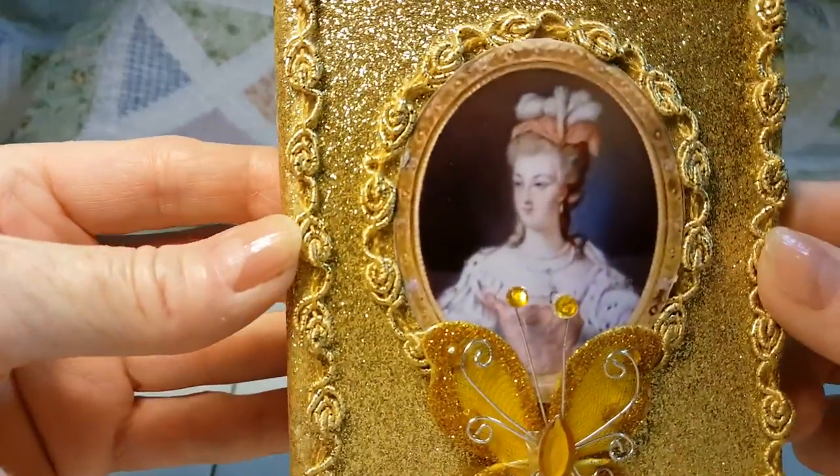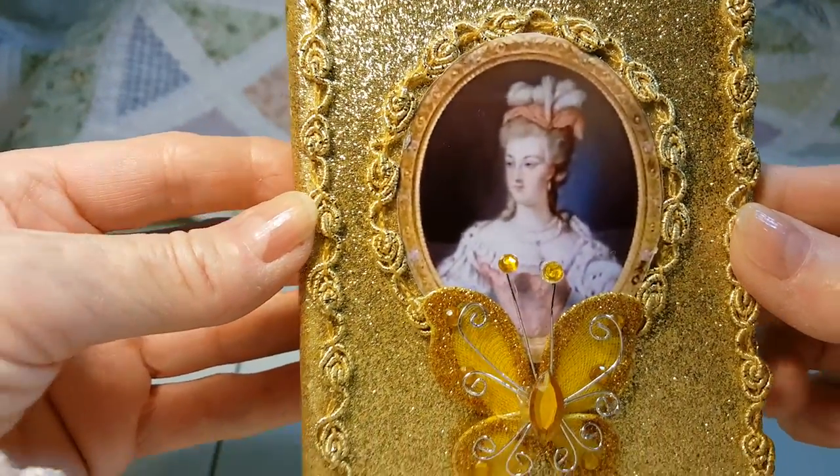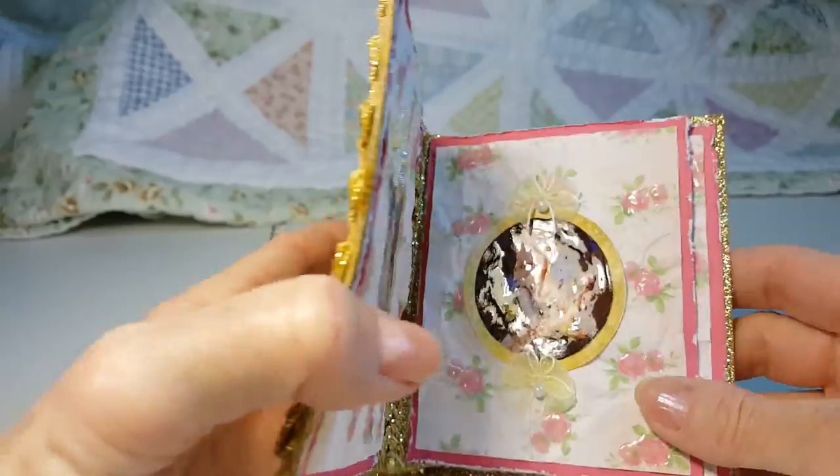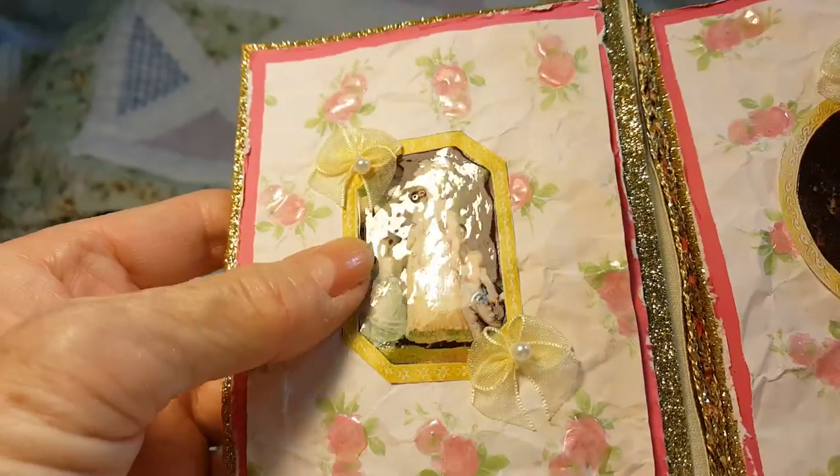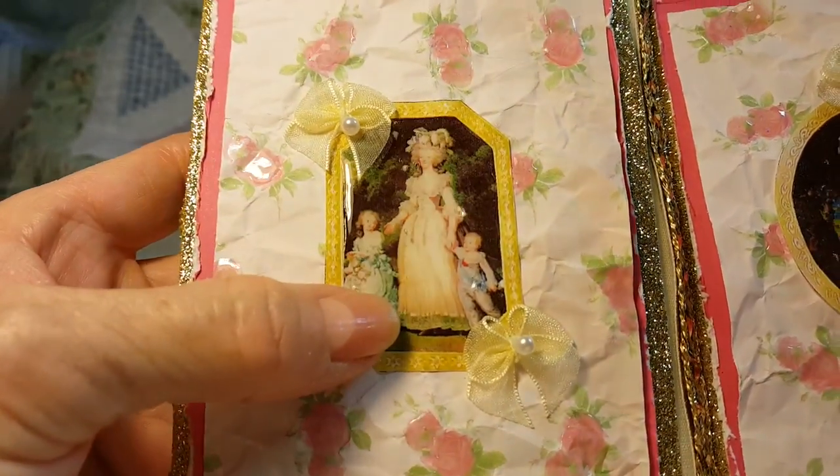I'm sure I got the cover picture from Pinterest. The inside pictures I got from a magazine and I've put glossy accents over them.